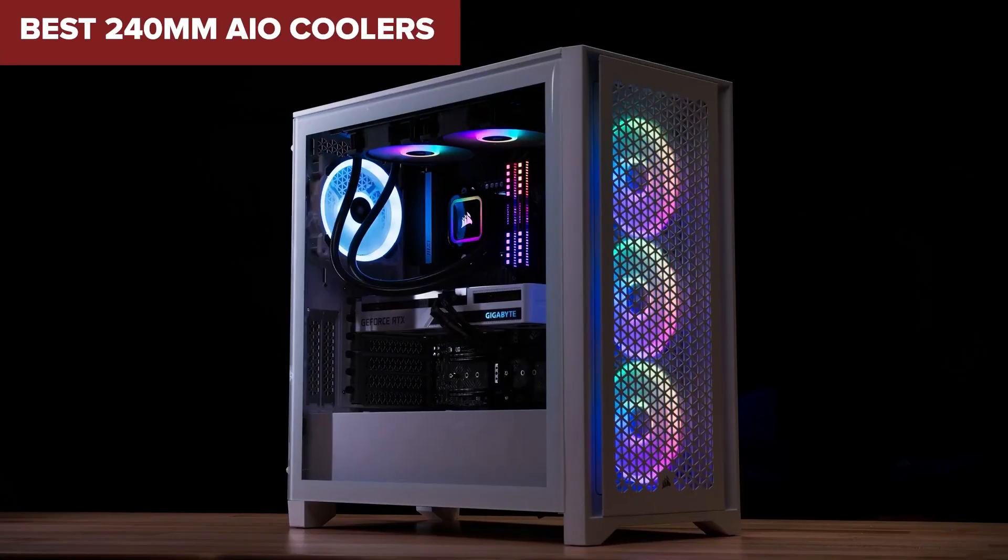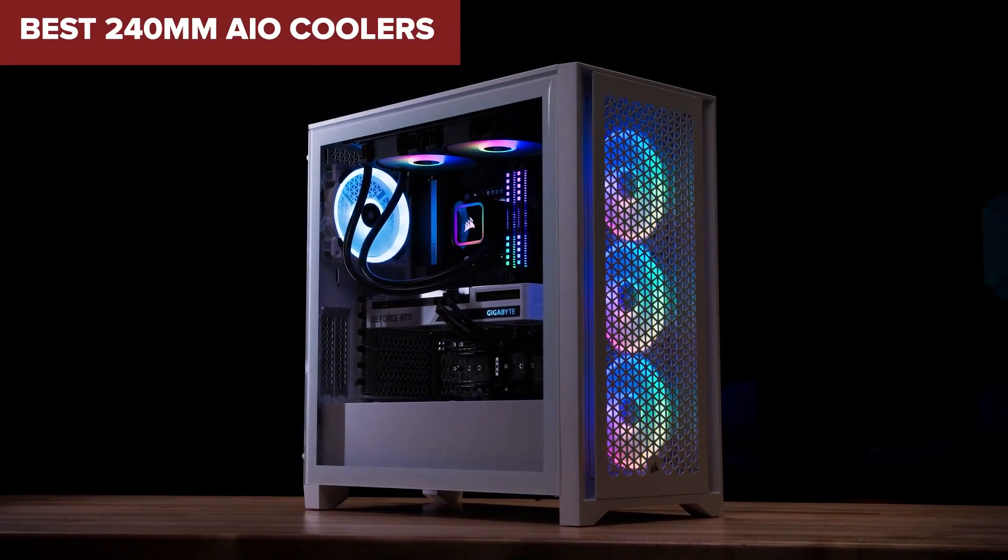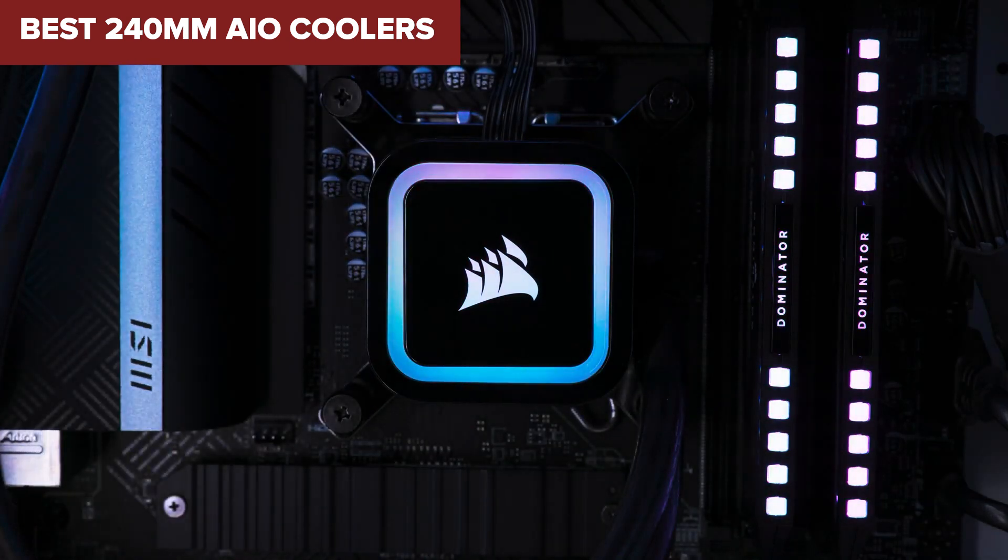Welcome to Device Lab. Today, we'll be examining the best 240mm AIO coolers.